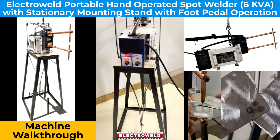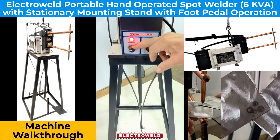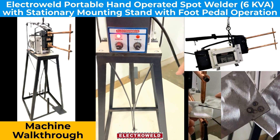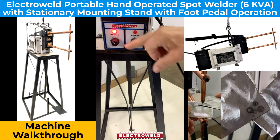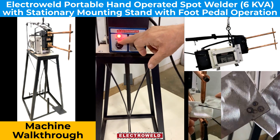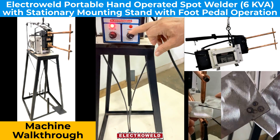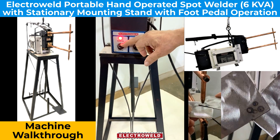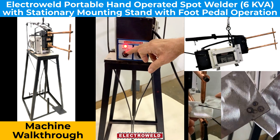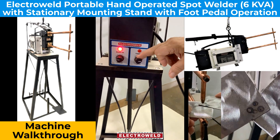You can adjust the settings for materials like MS sheets from 0.5mm. Here is the weld time that you can adjust depending upon the thickness of the material. This one here is the heat percentage to be adjusted for different thicknesses. At the moment, we will weld 1.2 plus 1.2mm thick MS sheets, for which we will keep weld cycles at about 20 cycles and the heat percentage at about 80-85%.